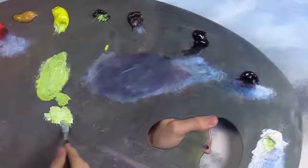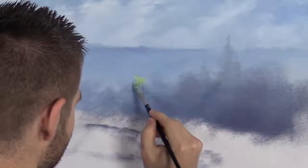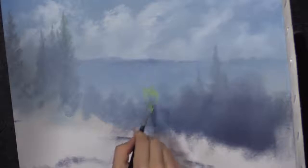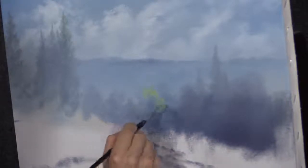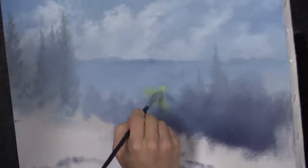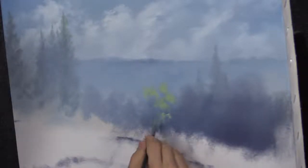I think it's already time to start highlighting. I'm going to go through our white, yellow, and green with the filbert brush — that's a good brush to highlight with. I'm just going to start and drag down. Rather than tapping, I'm going to drag to soften the edges — you want blurriness in the background. When you tap it, you get that clumpy look, and when you pull it, you get a blurry look.